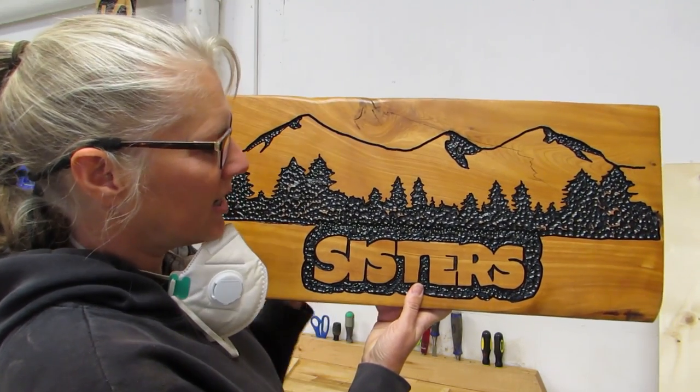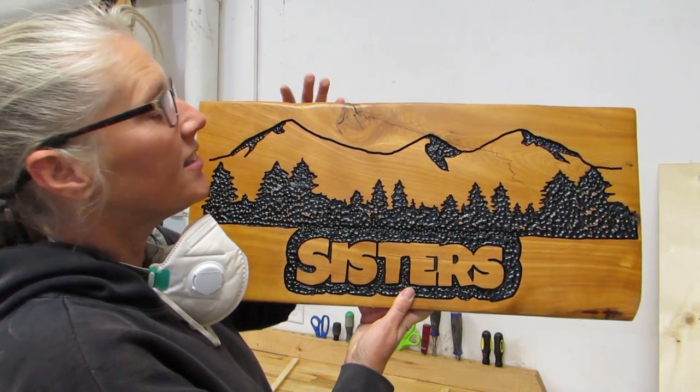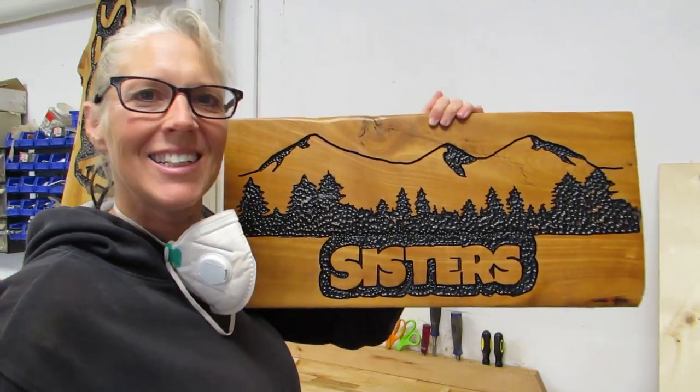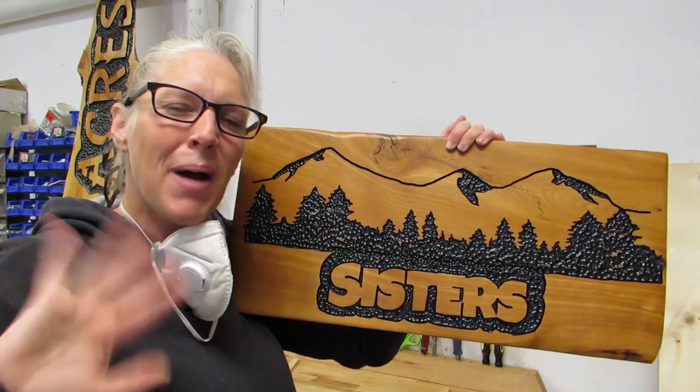Sisters is a little town right next to Prineville and Bend in Central Oregon, and they have these three pretty mountains right there. This sign is supposed to represent that. Thanks for joining me everybody, and we'll see you next time. Bye!